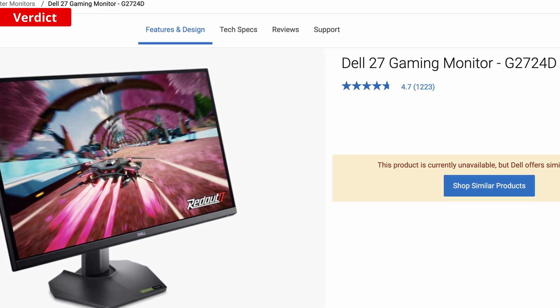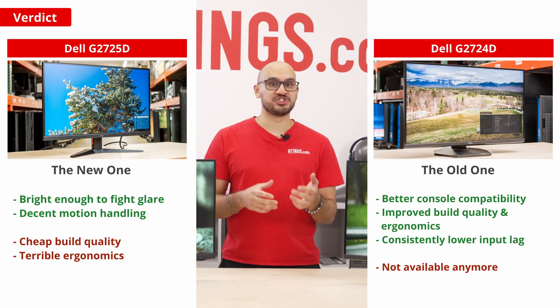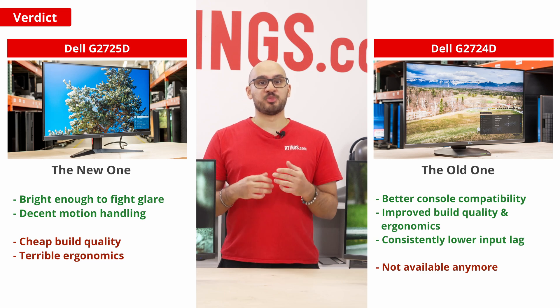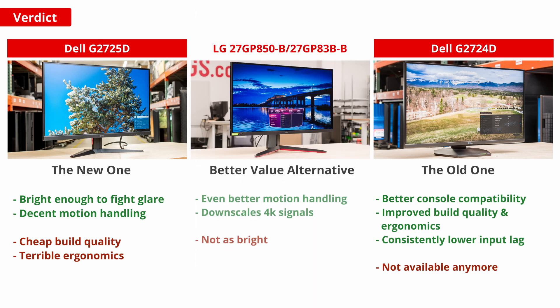Because Dell has removed the G2724D from its website, you can only get the G2725D now. But if you prefer getting a budget gaming monitor that performs better, then instead check out the LG 27GP850B. It performs more like the original G2724D, with sharp motion, low input lag, and downscaled 4K signals on consoles. It does cost a bit more than the G2725D, but it's worth spending more on.